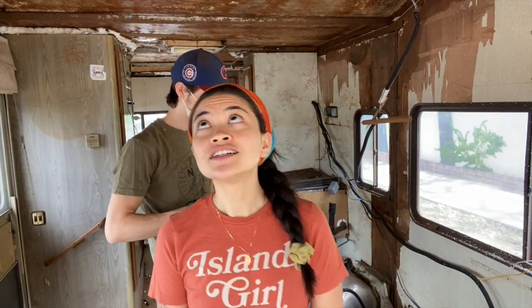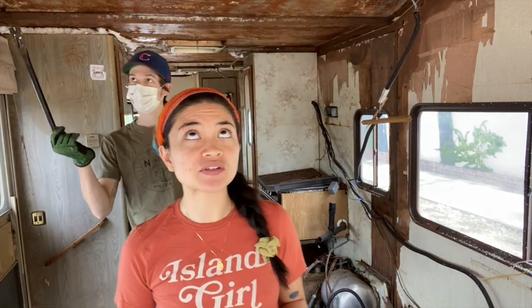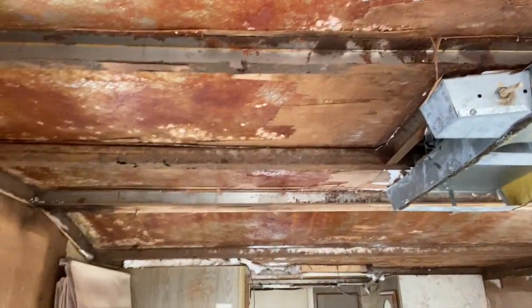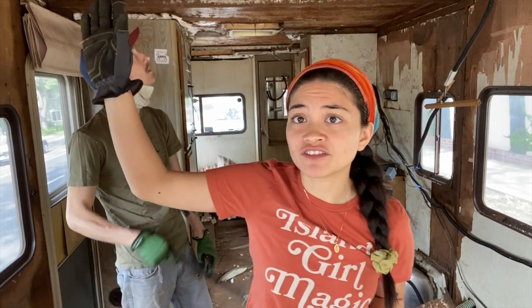Anyway, this week is all about framing out the ceiling. As you saw before, we had a ton of water damage so we had to rip everything out. Seth is going along our steel studs that I already implanted, making sure it's all clean and the debris is out so that when we stick our lumber beams up there, they fit nice and flush.